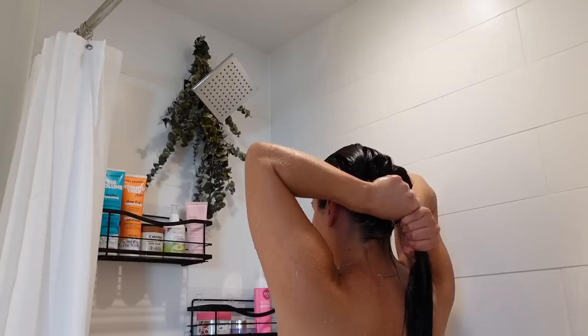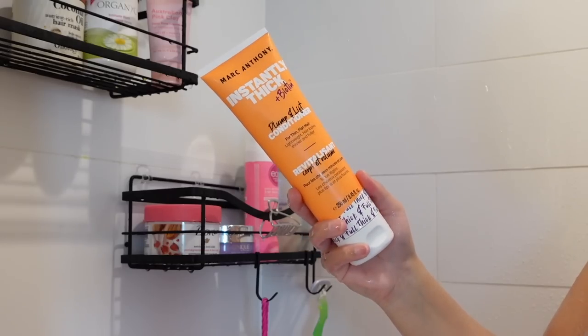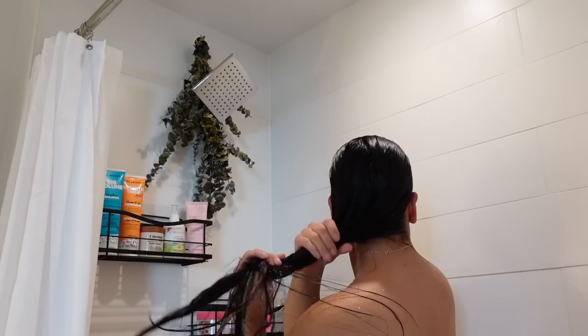Then just getting rid of any excess water in our hair, and I'm going in with the Instantly Thick Plump and Lift Conditioner. This is for thin and flat hair and it's just going to help us create that fuller look and thickness.